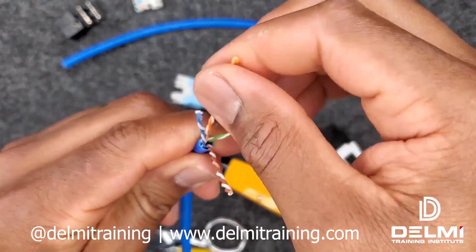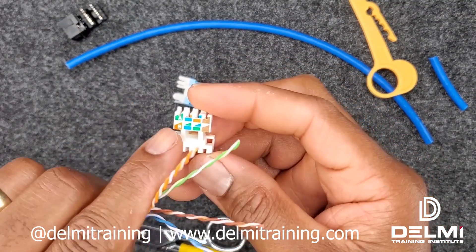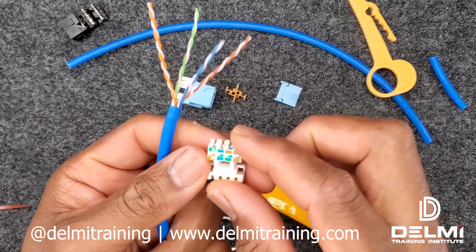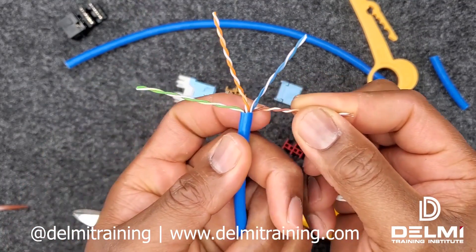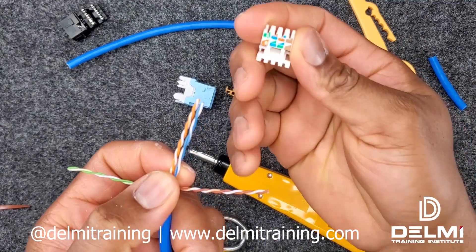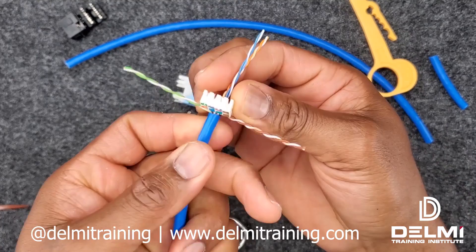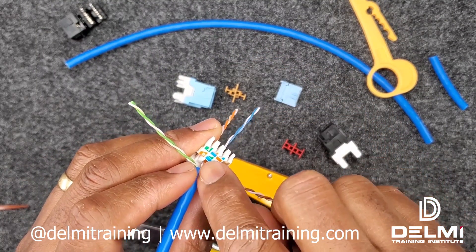Now having taken out all my cables, I'm going to be doing the 568A termination standard. So my brown is going to be on my right and my green is going to my left, and my blue and orange is going to be in the middle. My brown and green separated carefully to my right and to my left respectively. Now holding the connector with the color coding facing you, you're going to slide the blue and orange cables within.